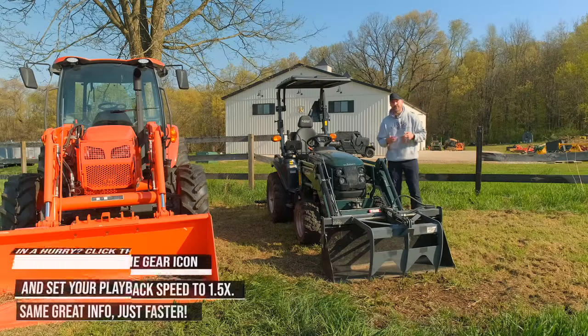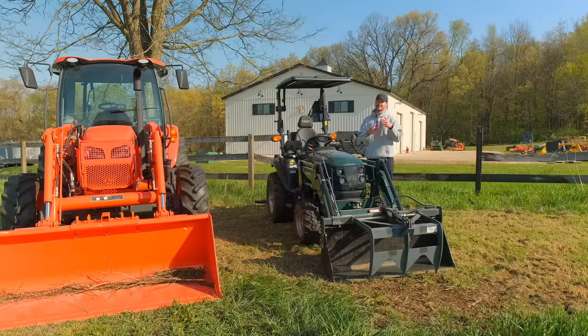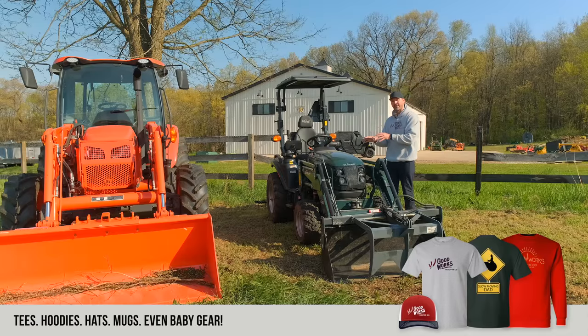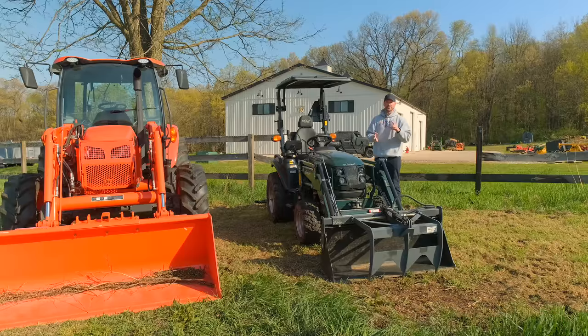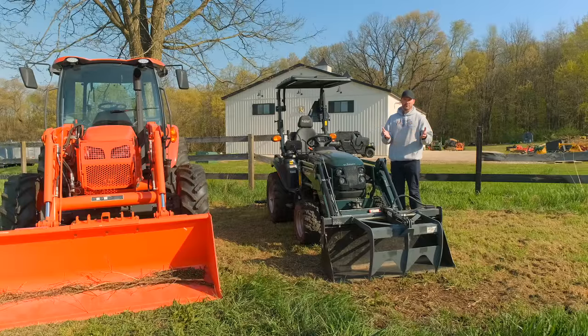Subcompact tractors like the John Deere 1025R, Kubota BX, and similar brands are only going to be a two-range. As you step up to something like the Summit, the John Deere 2025R, 2032R, and 2038R are also two-range — and I've talked before about how when they did that big redesign back in 2018, I think they missed the mark keeping it a two-range. They really should have made it three-range to compete with the Kubota LX series like the LX2610, LX3310 — now the LX2620 and 3320. When you get to the three series, like the John Deere 3039R, Kubota L3560, or even the more basic Kubota L2501, those are all three-range hydro transmissions.